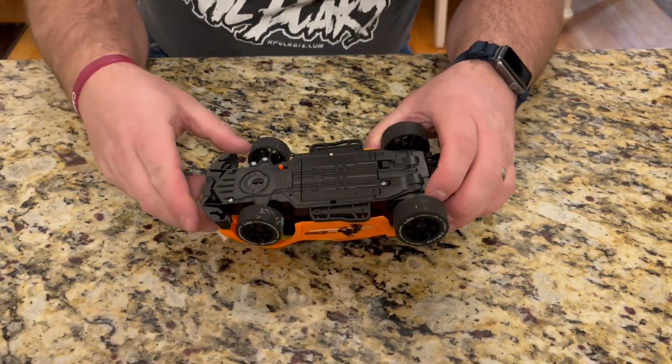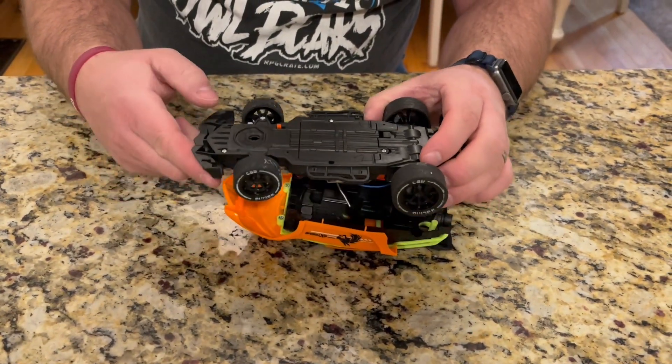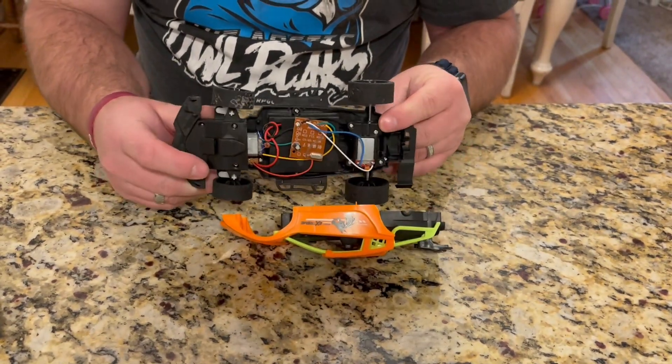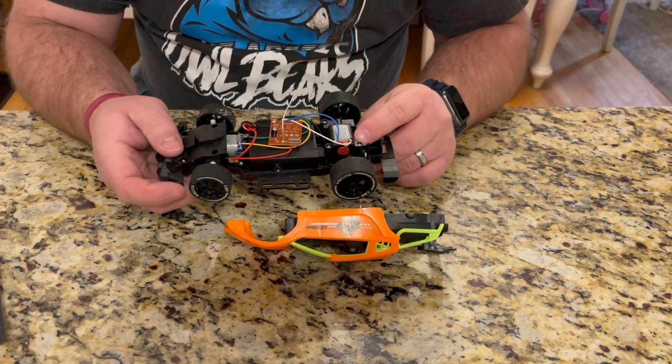Okay, that should have been the last screw. Now I should be able to just lift this apart so I can see the electronics and get in to fix it and make it work like it's supposed to.